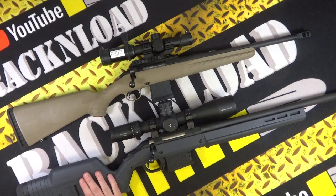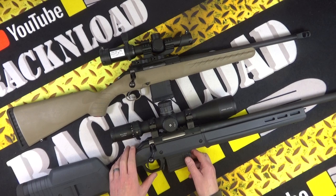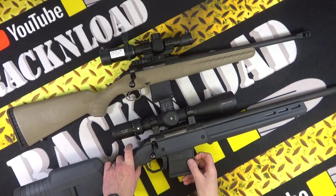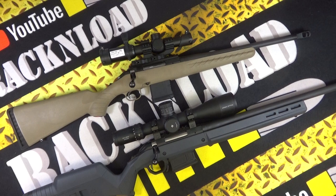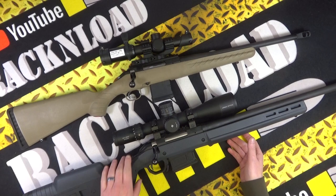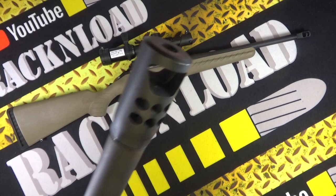Let's talk about this rifle. I'll throw out some specs. It is in a gray Magpul Hunter stock, which looks so cool. It takes P-mags — pretty indestructible magazines. I love them. I've run those magazines in the American Ranch 300 Blackout, in my ARs, my Schmeissers — love them, great magazines. You get a Picatinny rail included, I believe.